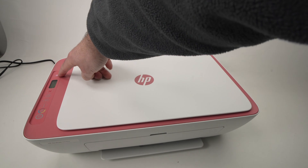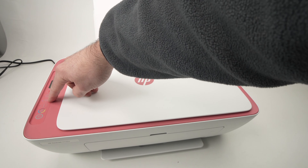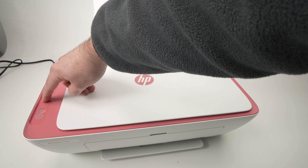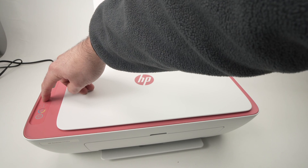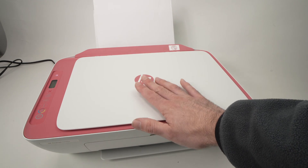After just a few seconds, the power button should stop blinking, and on the left side of the Wi-Fi button you should have the blue light blinking.